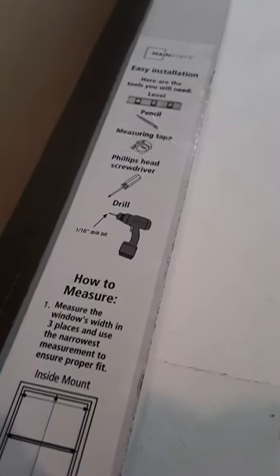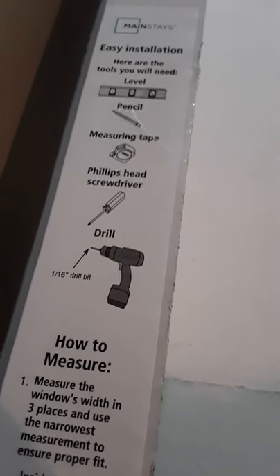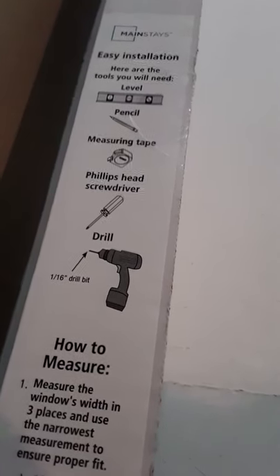I got a drill, I got a screwdriver — I just don't know what I'm doing. So apparently we're gonna need a level, a pencil, and a measuring tape as well. I don't have those things, so we'll just make it work without them.